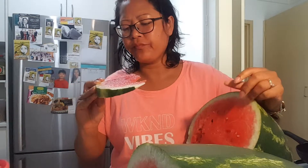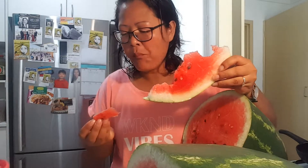Mmm — yeah, it's super fresh and super sweet!